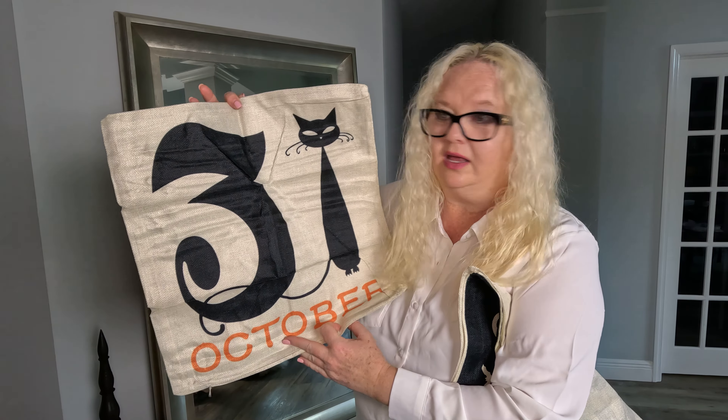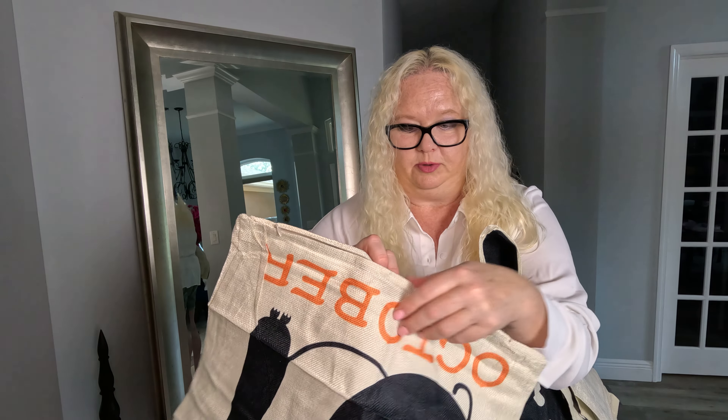They do look exactly like they do online. These are the 18 by 18. They have a zip so you can insert your pillow — the zipper works perfectly.